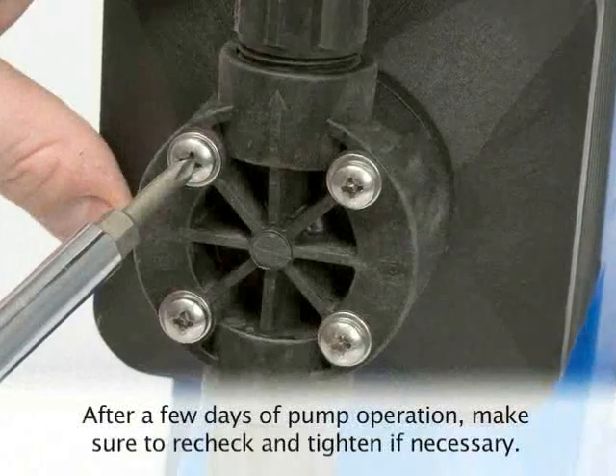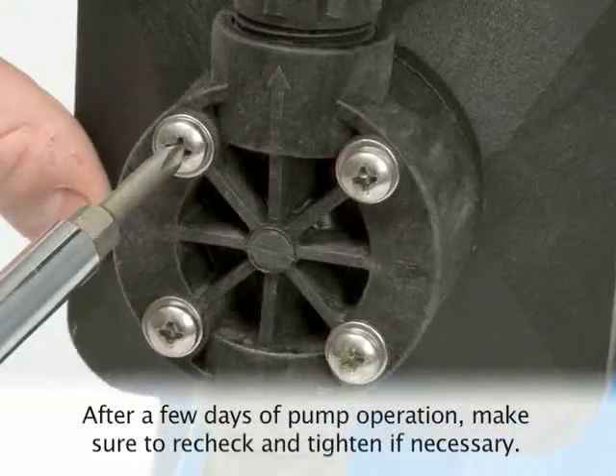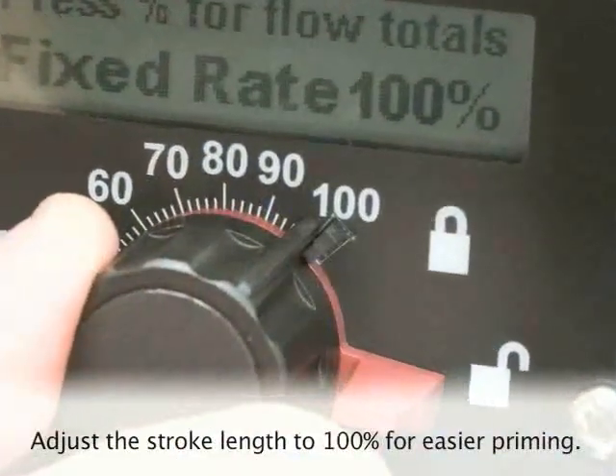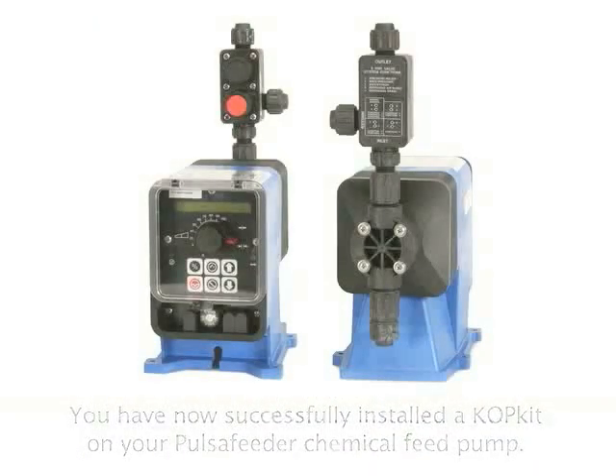After a few days of pump operation, make sure to go back and recheck the head screws and re-tighten them if necessary. Reinstall the suction tubing and foot valve and test the pump with water. Adjust your stroke length to 100% for easier priming. You have now successfully installed the COP kit on your Pulsafeeder chemical feed pump.